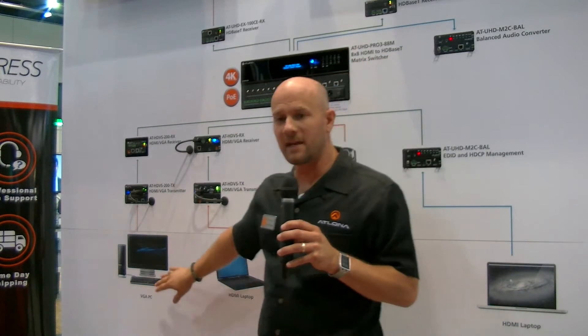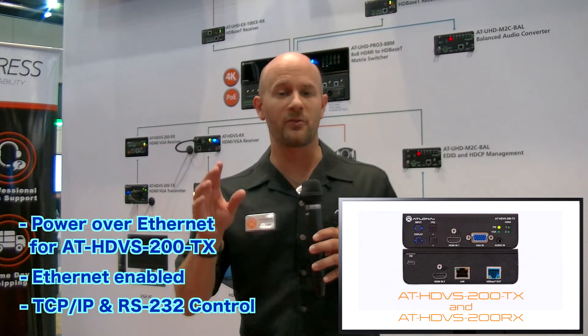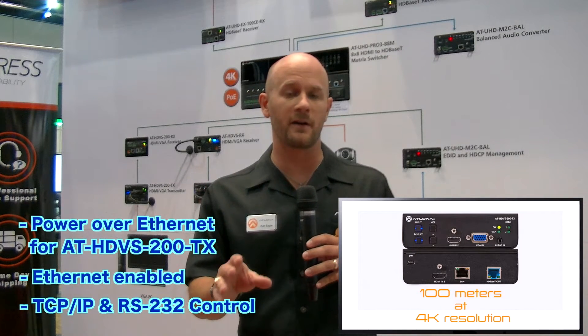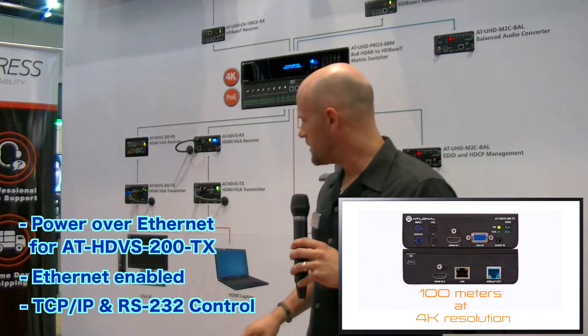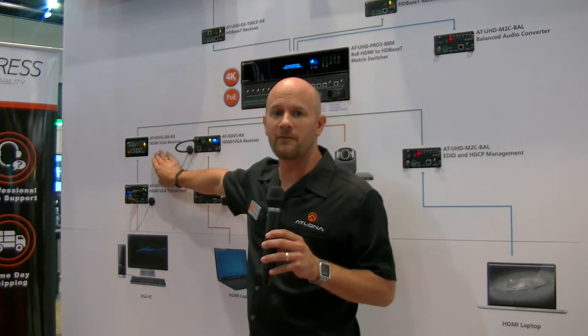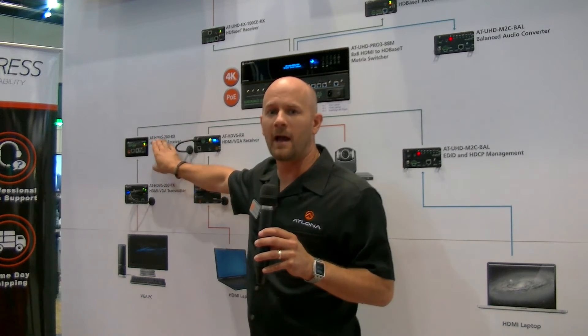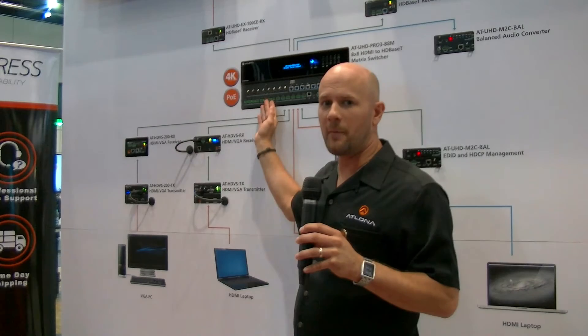We also have a second PC — a VGA PC. In this particular instance, this PC is located physically in the room; it stays there. It's a high-performance PC, and we might even be outputting 4K from that. So we're going to use our brand new HDVS 200 series transmitters, because these will transmit up to 328 feet or 100 meters at 4K resolution. We're going to pass that into the transmitter, which will connect up with our HDVS 200 receiver at the other end of the category cable. From there, we break the signal out to HDMI, bringing it right into the 8x8 matrix switch.